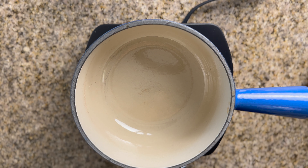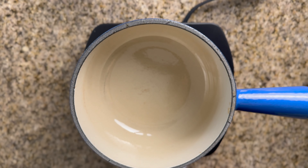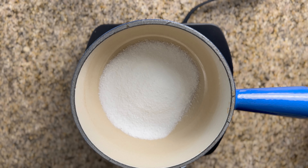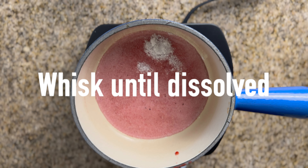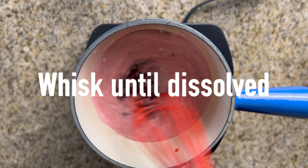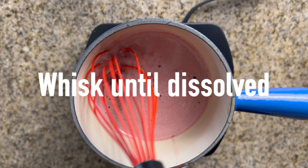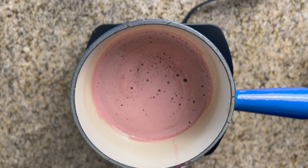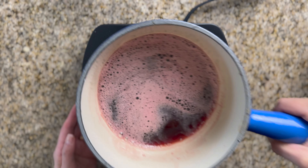For our next syrup, we're going to be using juice instead of water. I'm going to be using tart cherry juice, but you can use whatever juice you have on hand. We're going to be using the same proportions — one part monk fruit to two parts liquid — then whisk over medium heat until dissolved. Keep in mind that when using juices, you are adding a very small amount of sugar to your syrup. This tart cherry juice adds about one gram of sugar or less per quarter-ounce serving. Once your monk fruit has completely dissolved in the juice, remove it from the heat and chill.